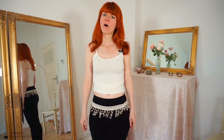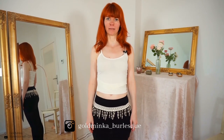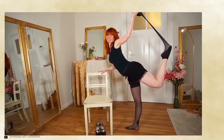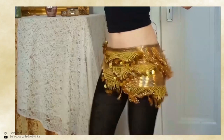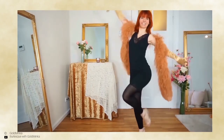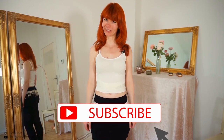Today I'm going to show you how to twist shimmy. My name is Goldmenka. I'm a burlesque performer and a belly dance teacher, and here on my YouTube channel you will get burlesque dancing and tutorial videos for a beautiful you. So if you are interested in this, subscribe to my channel.